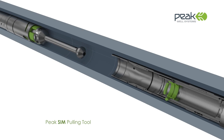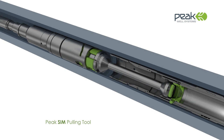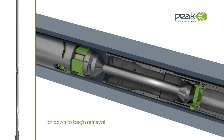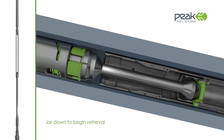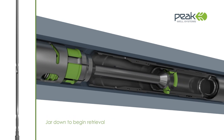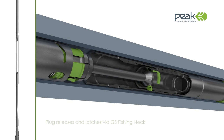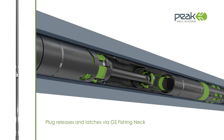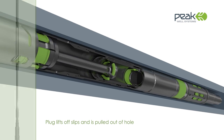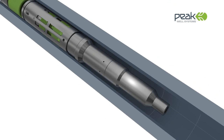The SIM plug, which is fitted with an industry standard GS-type fishing neck, is easily recovered using the SIM pulling tool. Downward jarring initiates the retrieval sequence. The SIM plug is designed to be recovered through standard tubing nipple sizes. Once the plug has released and latched onto the SIM pulling tool, it can be pulled out of hole.